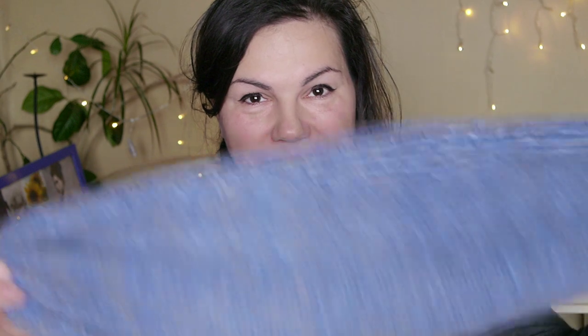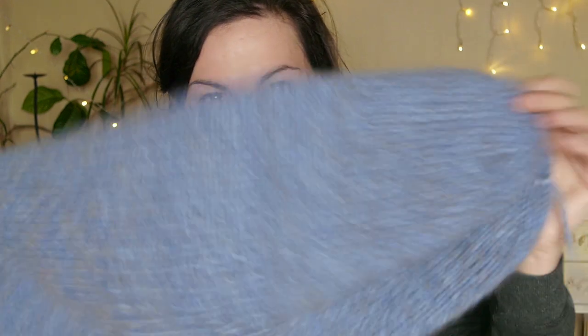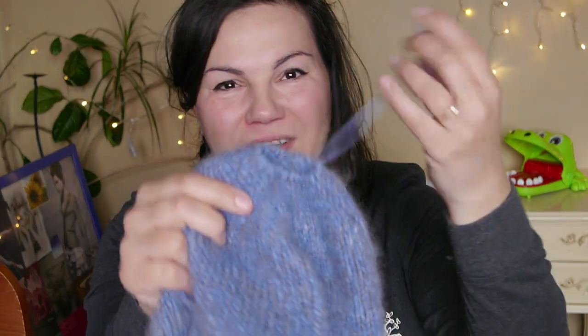I feel so cozy in this. It's still so great because we are still having around zero degrees and very cold chilly winds. It's fluffy, warm, and it's doubled. I just opened it — it's pretty smart to do everything in one. You start up with this method of casting on stitches around your yarn, kind of like the magic circle cast on. You can pull the yarn and close it. I still have to weave this one in, I just wanted to show it to you. I was actually wearing it in the garden.